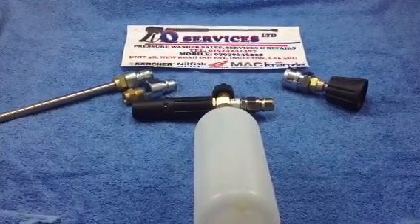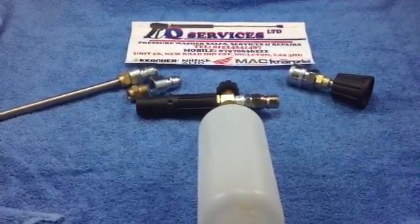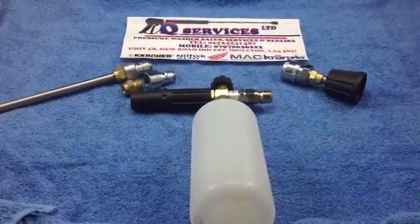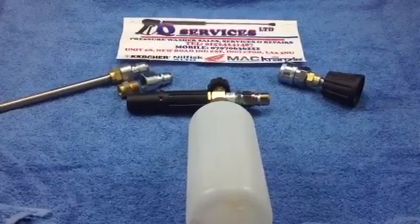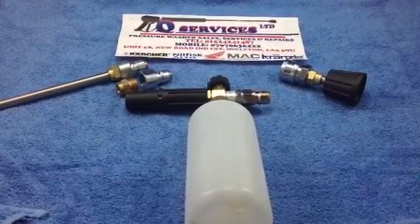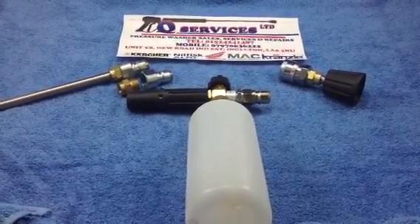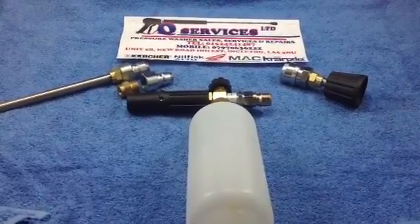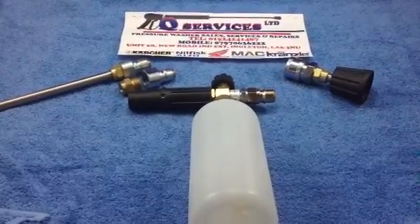Hello Q-Washers at eBay. Q-Services, www.pressurewasherbits.co.uk. What I've simply got here is the HDS Karsha Quick Release Conversion Kit to make it quick release at the gun end, so you can interchange from foam bottle or your normal lance as quickly as possible.